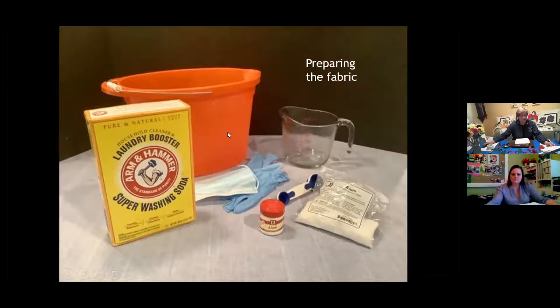Let that soak for a minimum of eight hours — I usually let mine sit overnight. Then take it out of the bucket and hang it up outside. I don't rinse it out; I let the alum and washing soda stay absorbed in the fabric and drain naturally. The next day it'll be dry, and I take it in and press it flat. It's helpful to have the fabric as flat as possible when you're ready to pound the flowers onto it, then I cut it into pieces to work with.